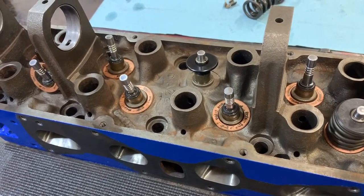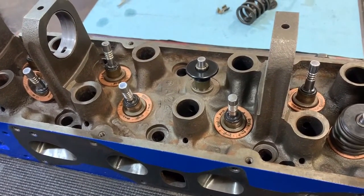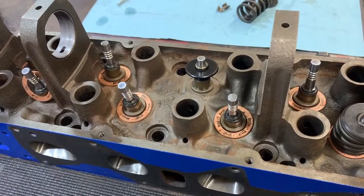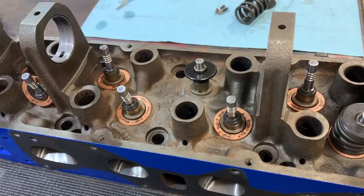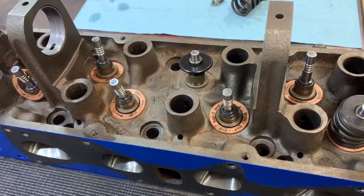Hi everybody, welcome back to 'These Are My Cars.' The topic for today is checking installed valve spring height. The example head we have here is off of a Ford Lima 2.3 — the car I'm working on is an...